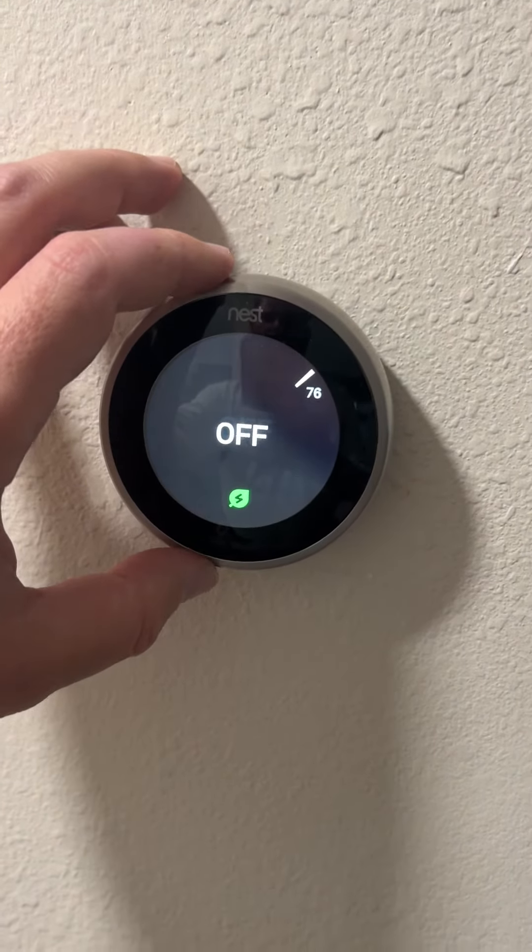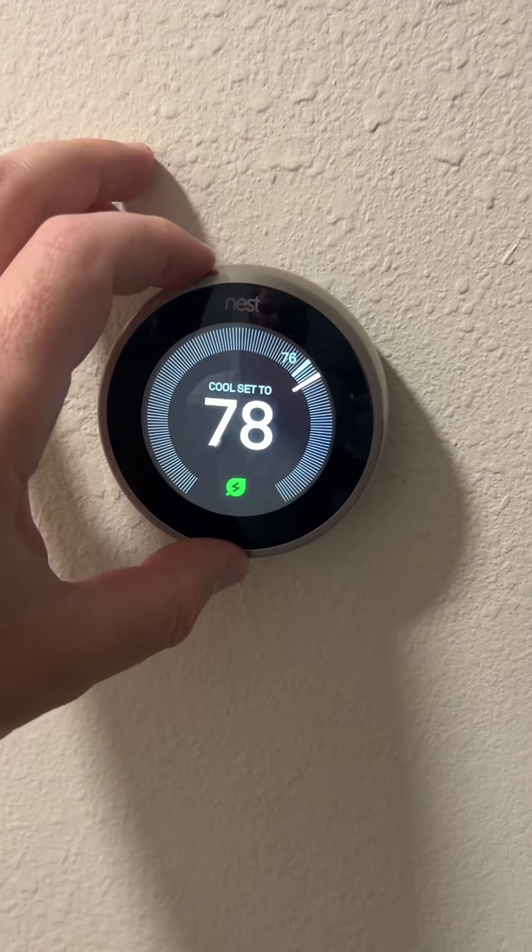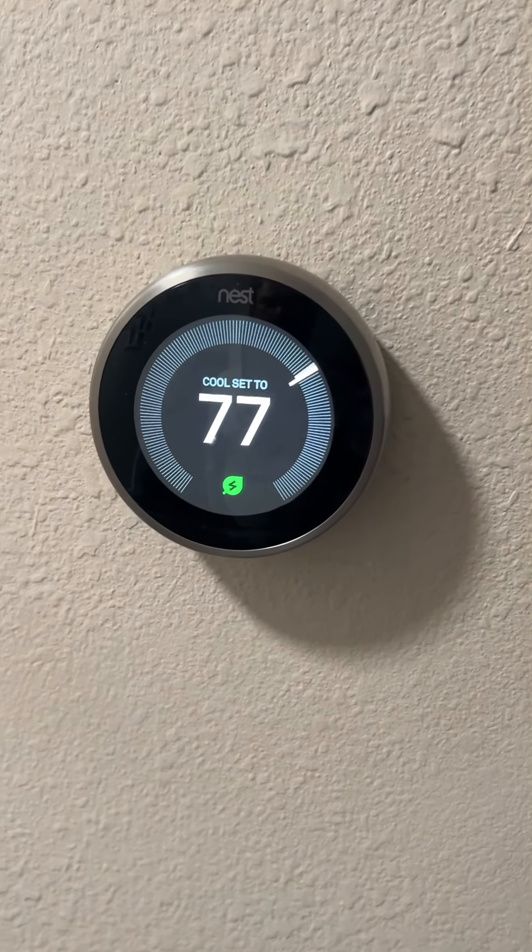Touch it, put it on cool mode again, and set the temperature wherever you like. Thank you.